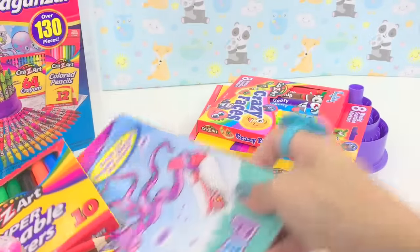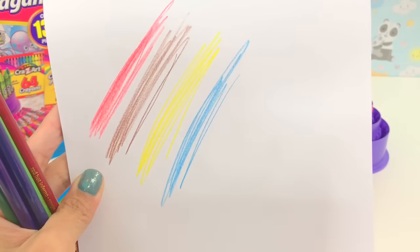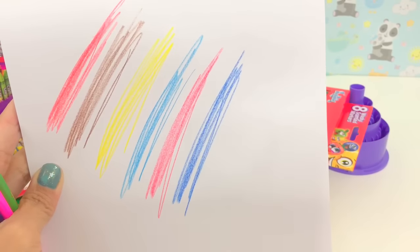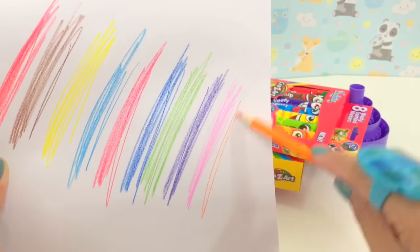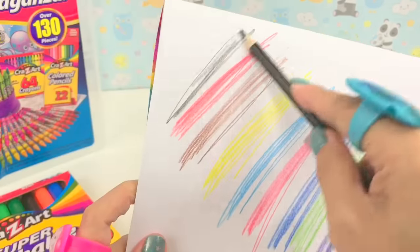Different colors of pencils. It's very smooth. Red, brown, yellow, blue, dark red, dark blue, green, violet or purple, pink, orange, dark green, and black.